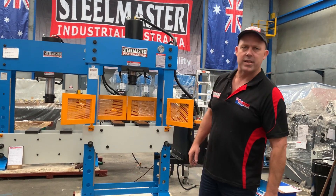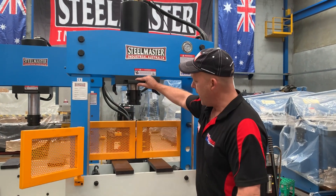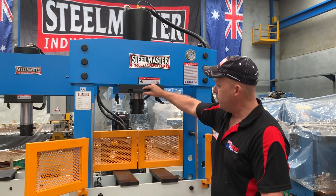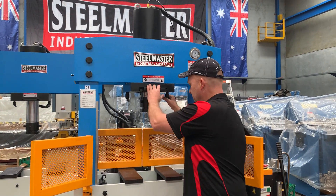Let's run through some of the features of our 66. First of all we've got the sliding head, which is actually a very handy application. As you can see, we can fly that head back and forth, and then simply lock it up there as well.